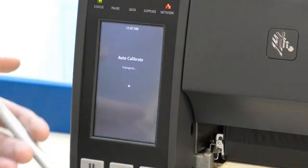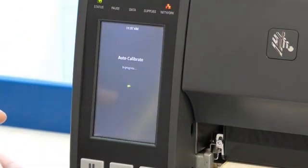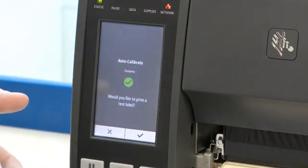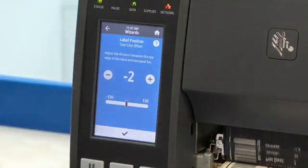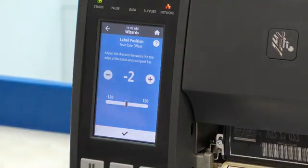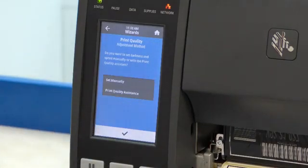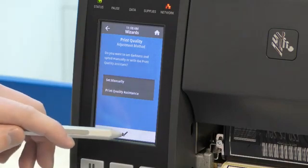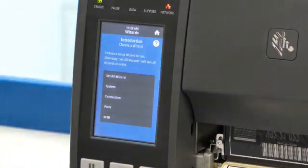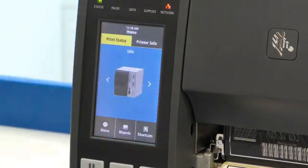An auto calibration is now taking place to see how long the media is. Once the calibration is complete we have the option to print the test label. If we are happy with the tear off line we can press the tick button. If we feel there are no further adjustments needed we can also press the tick again and the print wizard is complete. To return to the home page we press the home button in the top right hand side.